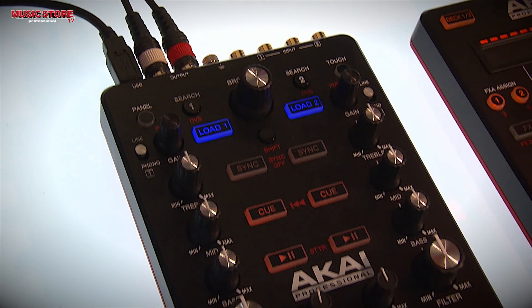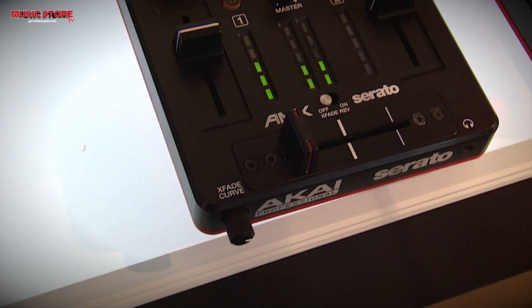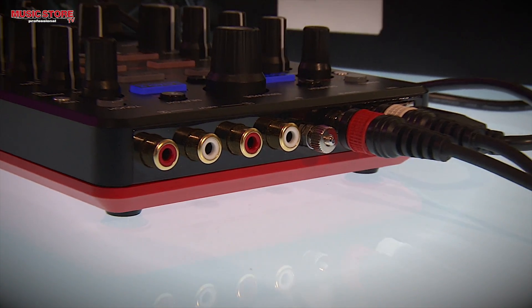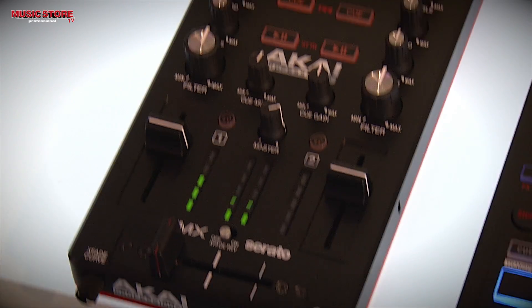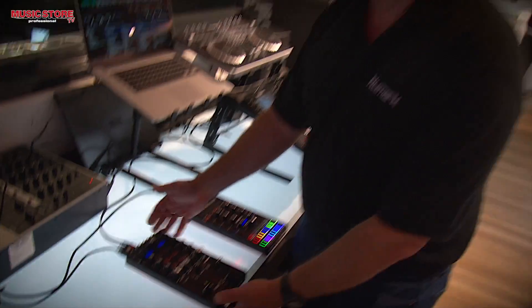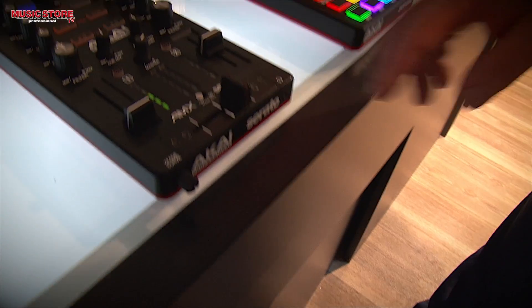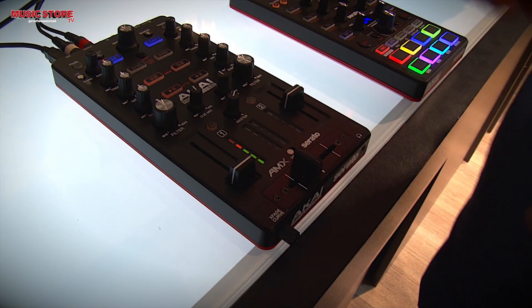The AMX is your audio interface for Serato DJ. It comes with a full version of Serato DJ and allows you to play back your audio through its audio interface. It has a headphone cueing section on the front. It's powered by USB. The unit comes with a full selection of controls for your mixing, including the InnoFader built right in — a high quality InnoFader which allows for continuous adjustment by the user.